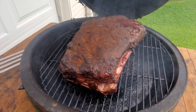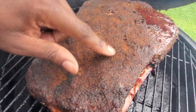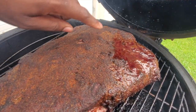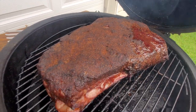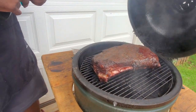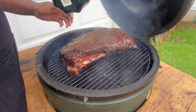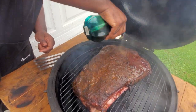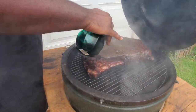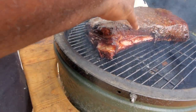Oh man — we got some good bark going. It's not fully set just yet, but we got some pooling going — that's where that little fatty part was that I didn't trim all the way, so it's pulled up a little bit. I'm gonna spritz this part down here and leave that part alone. Just a light fine mist — you don't want to soak it — make sure you get the sides. We already got some pullback going on that bone — it probably wants to pop out. Hey, we're eating it, not entering a competition.